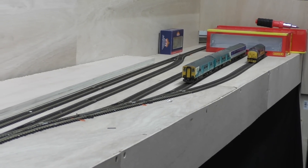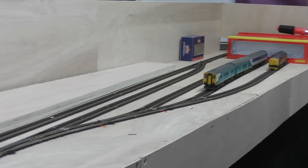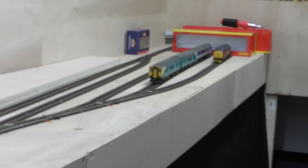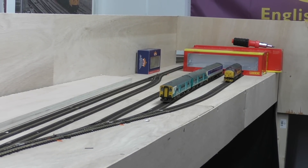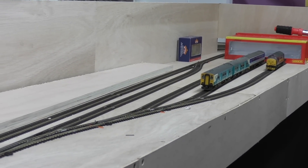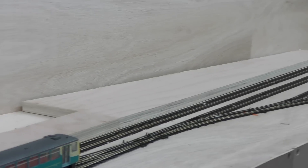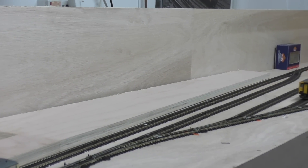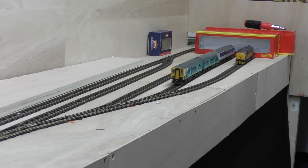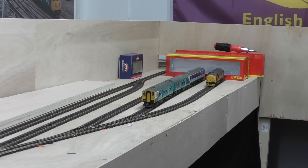Time to get into the fun stuff — the scenery. The next step is going to be to build up the landform around the platform, get the track weathered, then we'll be ready to look at ballasting and planning exactly what goes in various places. I'm potentially thinking of having a signal box where the blue Bachmann box is. I still want to call this Gallatin Parkway — it keeps the theme of the layout and the channel, and I didn't want to let that name die completely. It'll be a very different Gallatin Parkway station to the one before, but thank you very much for watching — I'll speak to you all again soon.